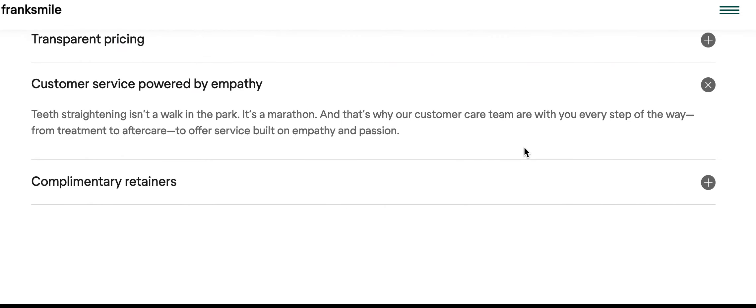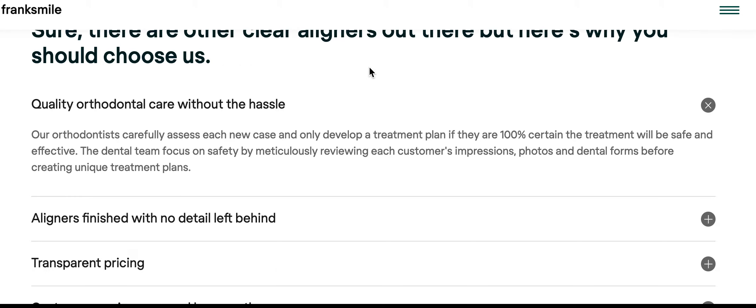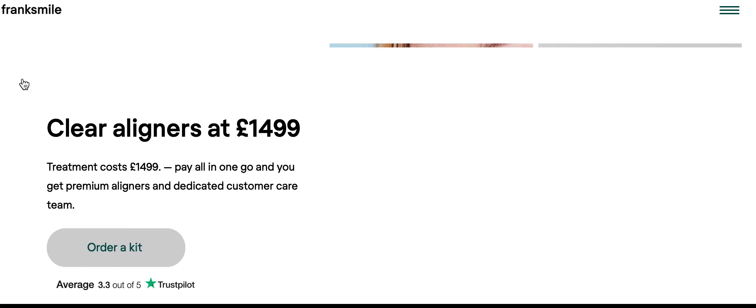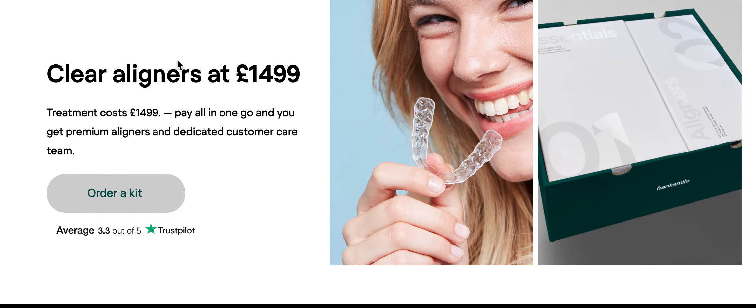Okay, that's wonderful. Oh, it comes with a set of retainers — that's nice. Let's see what else we've got going there. Pricing — I think they said it's 1,499 British pounds, which is I think around 2,200 US dollars or so. Sad here that the average rating is only 3.3 out of five.